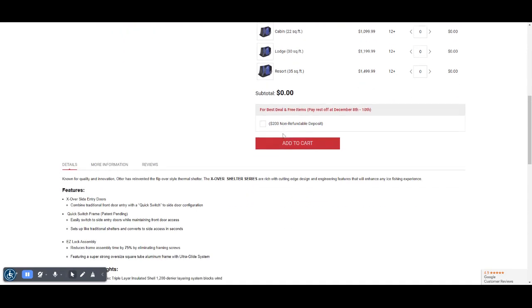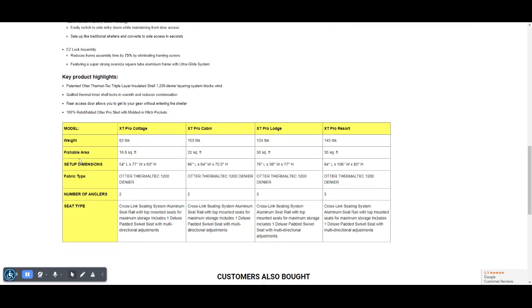If you scroll down all the way to the bottom of the page, you will be able to see all the different comparisons of each model. That way, you can pick the specific model that you are looking for.